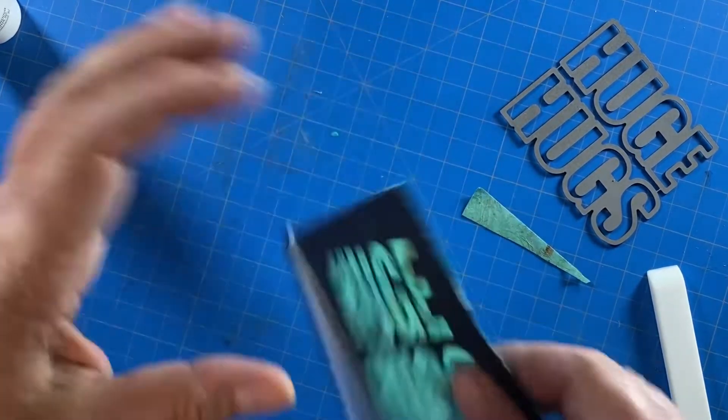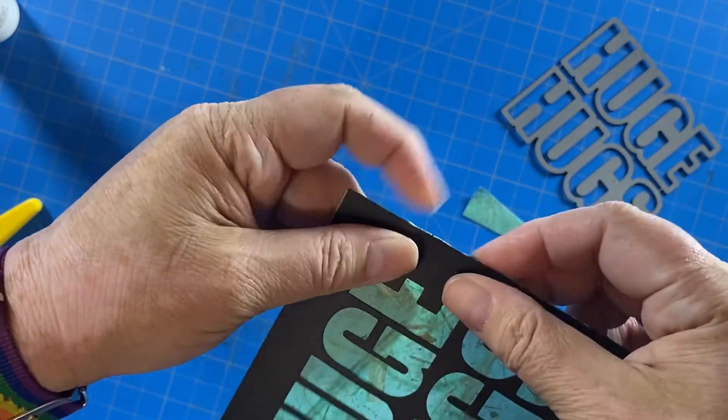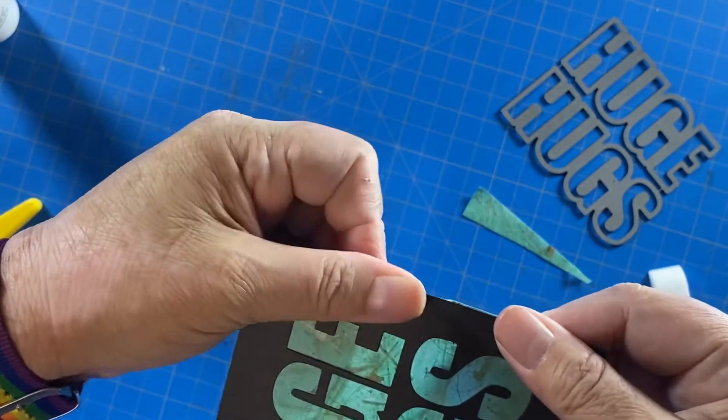Just because this paper is pretty fibrous, I kind of roll it under a little bit and push down some of those fibers that were showing at the end.